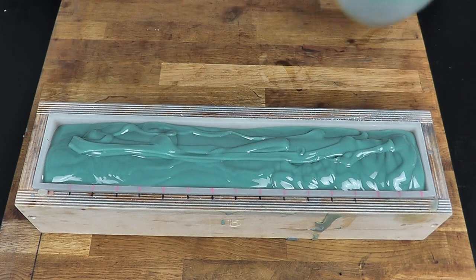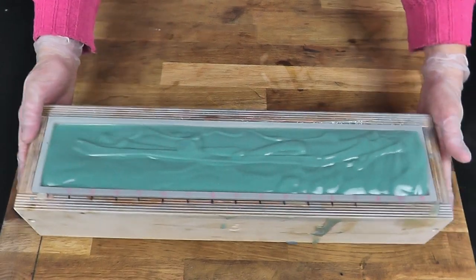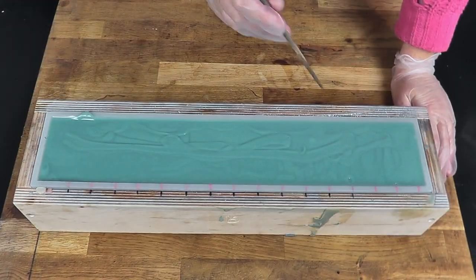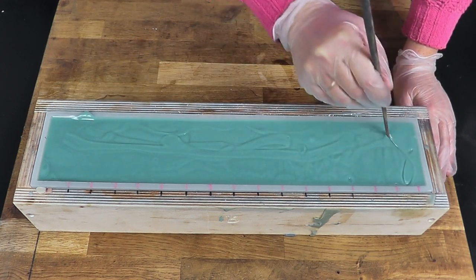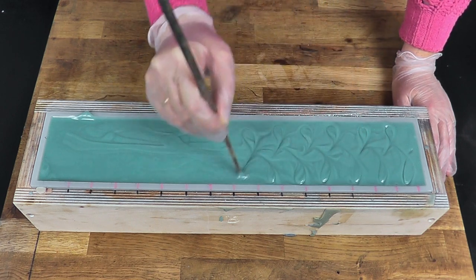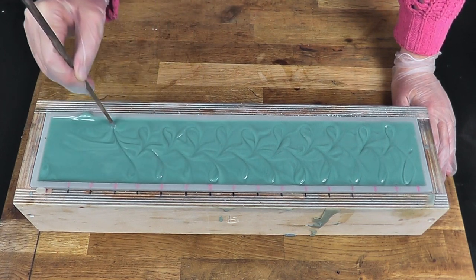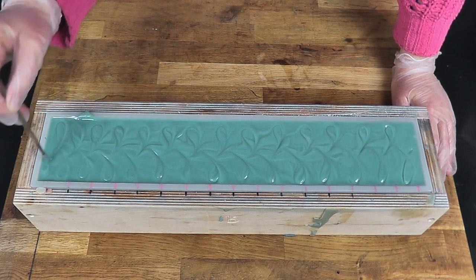That looks okay to me — I'm going to give it a shake and a tap to level it. Then purely for aesthetics I'm just going to use a chopstick to draw a very light figure-of-eight swirl design along the top of the soap. I don't have to do this and it doesn't make a huge difference to the final soap, but it looks pretty and I like the swirling.